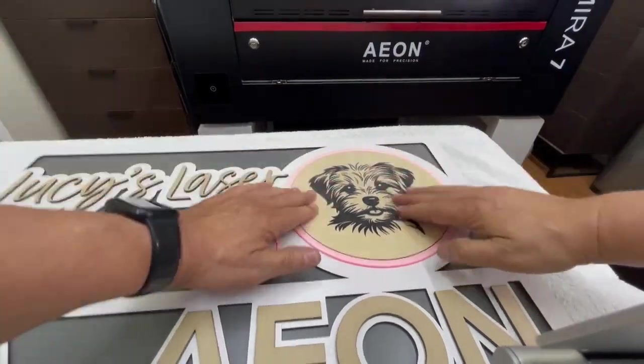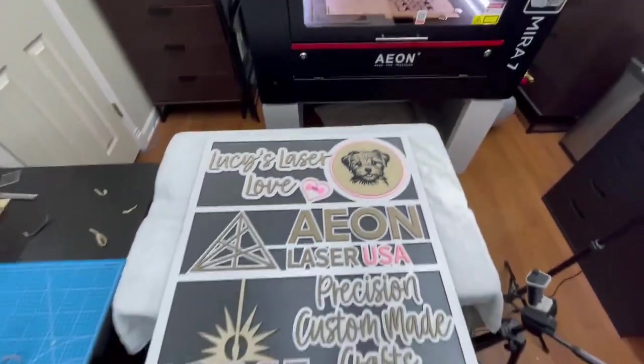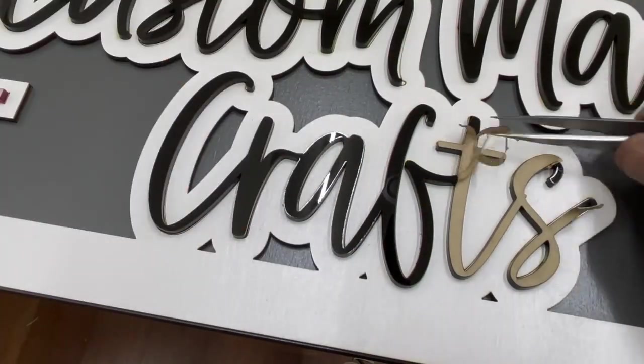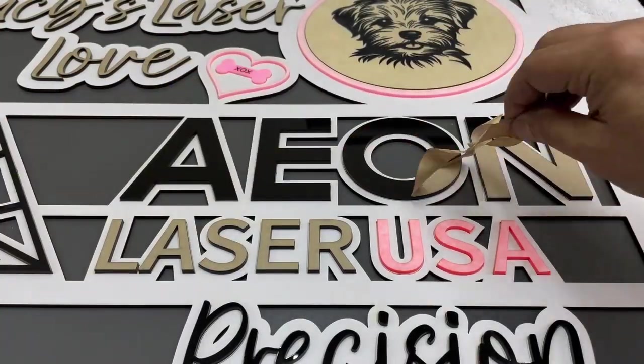All I have to do now is remove the masking, and I find this step the most satisfying part of the build, because it is at this time you begin to reveal the final piece. The more you unmask, the more you feel that all the effort was worth it.